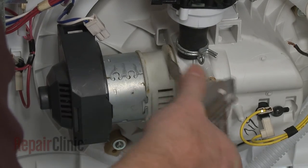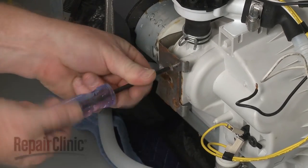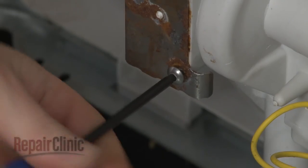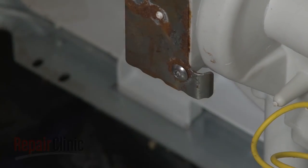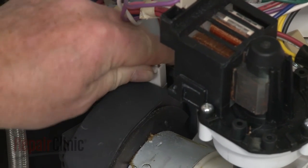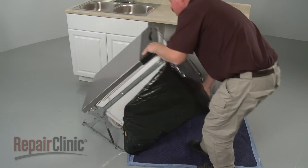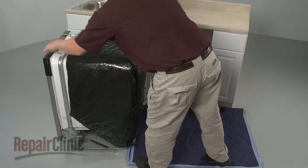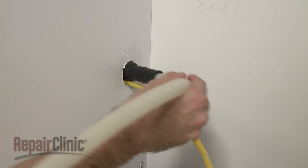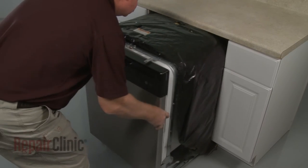Replace the retaining bracket and secure it with the screws. Connect the wire connector. Return the dishwasher to its upright position. Make sure the end of the drain hose is accessible through the cabinet wall, then gently slide the dishwasher back into the cabinet.